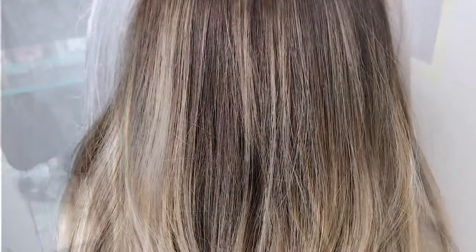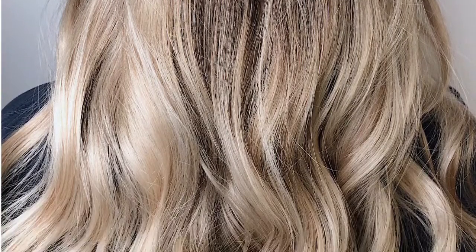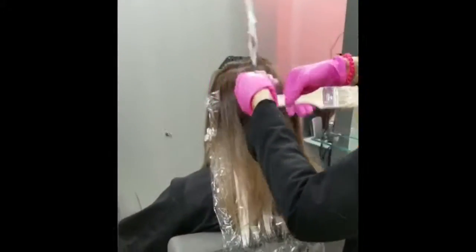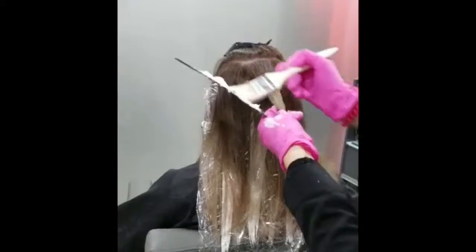In this video I want to show you how I got from this to this using balayage, and also I want to show you why I chose to get white sections of hair. My guest wanted to add more blonde on top.